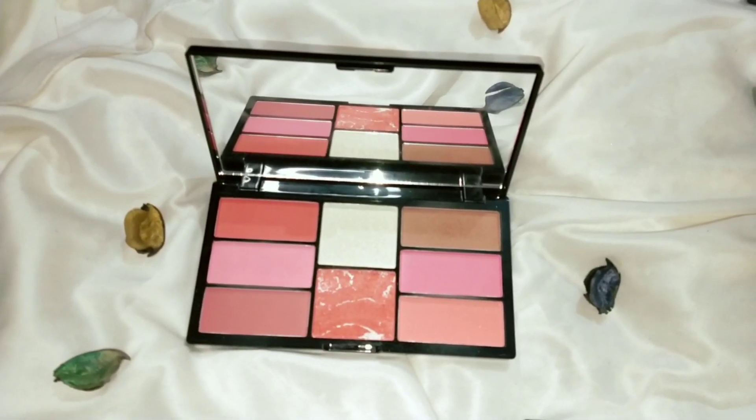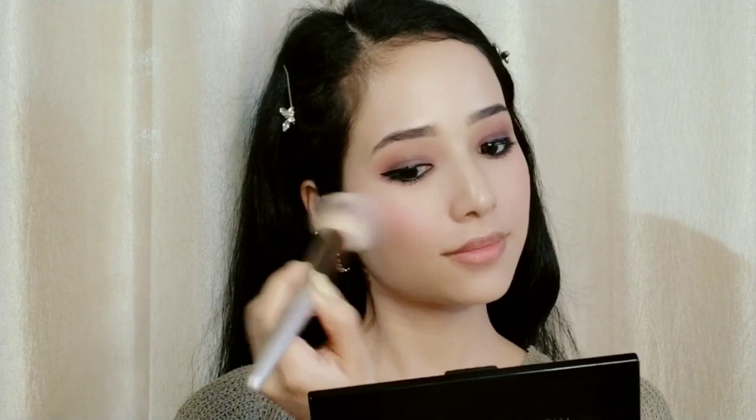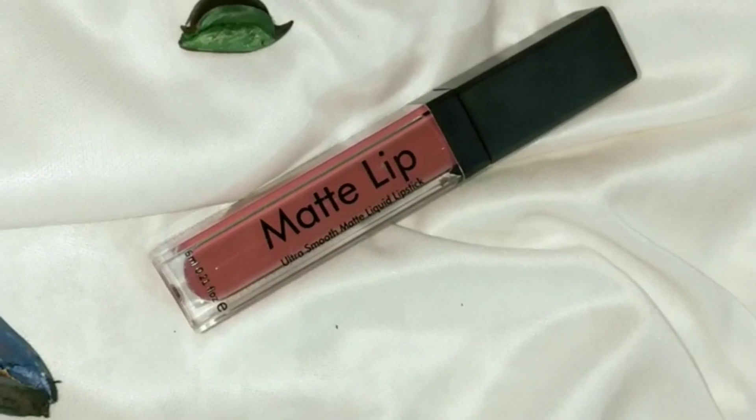For blush, I am using the Swiss Beauty Pro Blush and Highlight Palette as well as a Swiss Beauty single blush. If you're a beginner, I suggest investing in the palette because it includes highlighting and bronzer shades too. I am also using Swiss Beauty false lashes.